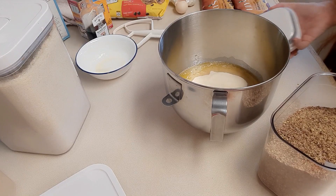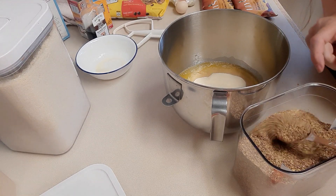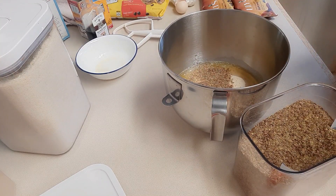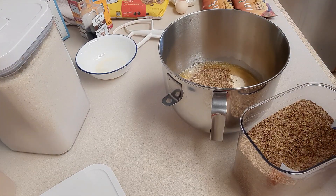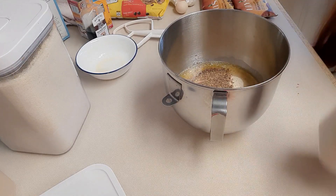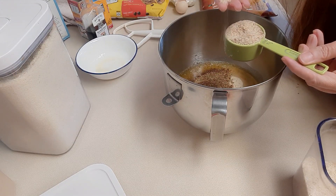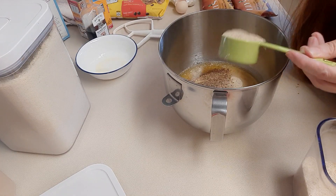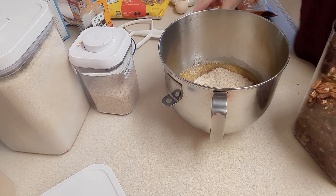Another ingredient that makes these cookies taste extra yummy is milled flax seeds. I'm going to add two tablespoons — you can add more or less depending on your taste. It adds a little substance and fiber to the cookie. We're also going to add a quarter cup of psyllium husk. People always ask if it's psyllium husk powder — it's a pretty fine, gritty consistency.